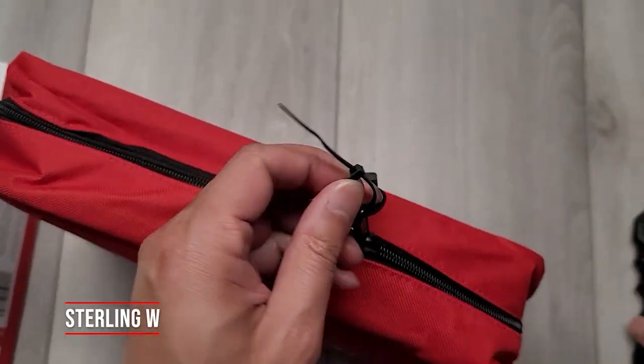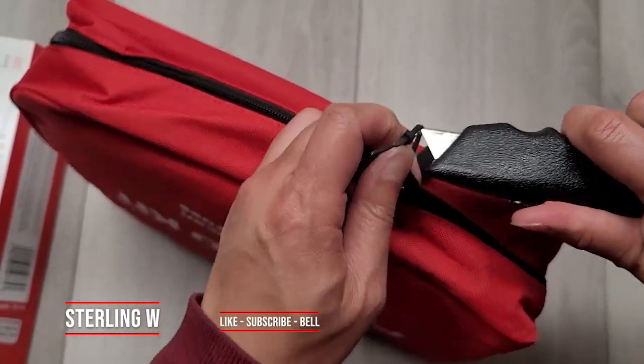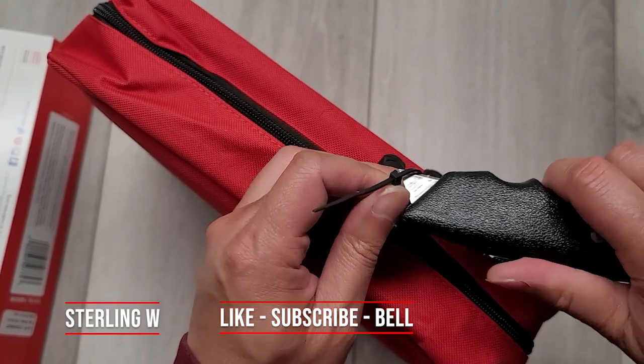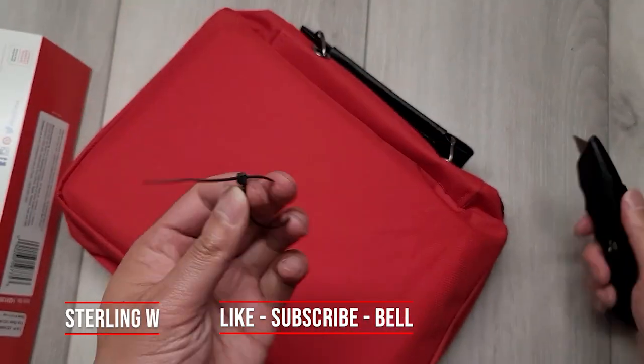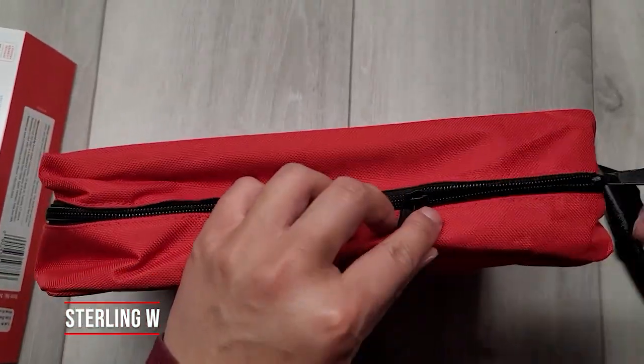It looks like it's sealed with a zip tie, so we'll get our trusty little knife and open the zip tie up. I'm glad they actually zip tied it so you know it's not been tampered with. So I'm gonna go ahead and open this thing up.